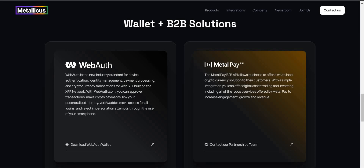With WebAuth.com, you can approve transactions, make crypto payments, link your decentralized identity, verify, add, and remove access for all logins, and reject impersonation attempts through the use of your smartphone. We also have the MetalPay B2B API, which allows businesses to offer a white-label cryptocurrency solution to their customers. With a simple integration, you can offer digital asset trading and investing, including all the robust services offered by MetalPay, to increase engagement, growth, and revenue.